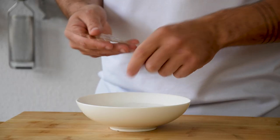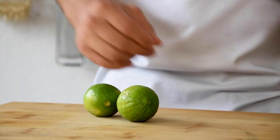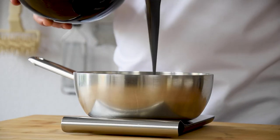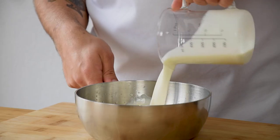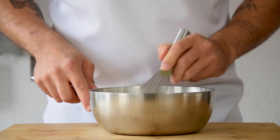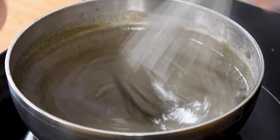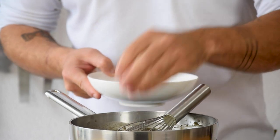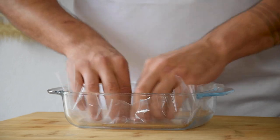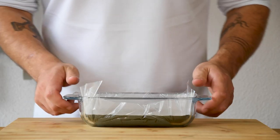Then the cremeux. First soak 3 leaves of gelatin and cut 2 limes in half. Measure 30 grams of the juice in a saucepan together with 180 grams of the praline, 300 grams of double cream and 100 grams of egg yolk. Mix this and then while stirring bring it to a boil on a medium heat. Once it has boiled, add your gelatin and mix it once more. Cover an oven dish with plastic foil and pour in your cremeux. Let it set in your fridge.